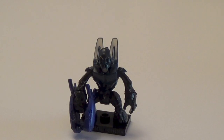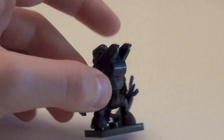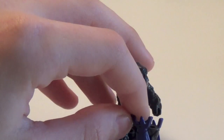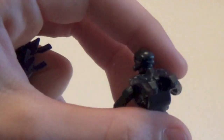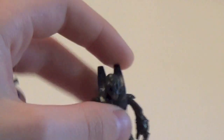Next up we have the Spec Ops Grunt, which was one of my least favorite figures from the series at first. But I grew on it because I really liked the mold. I didn't really like them in the game, but I started to realize that Mega Bloks really puts some effort into this mold. He does come with a plasma rifle — and of course his hand fell off; Grunts tend to do that. A pretty decent, good army builder figure.